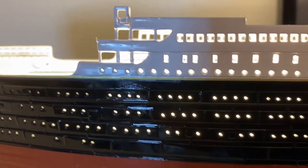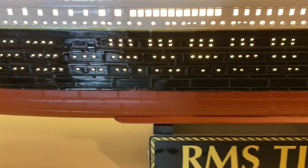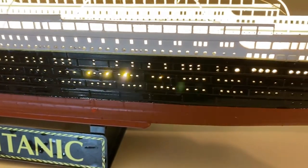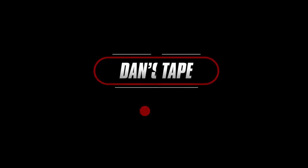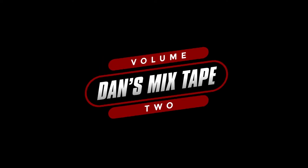Until then, hailing frequencies closed. If you liked what you saw, please hit the like and subscribe button, and don't forget to hit the bell too. Thank you.